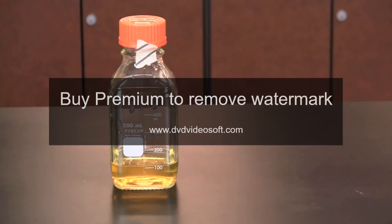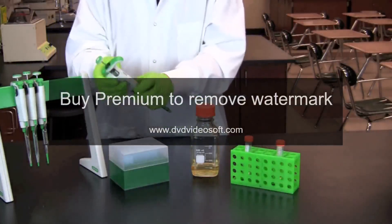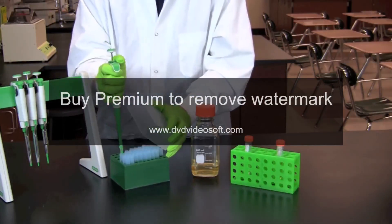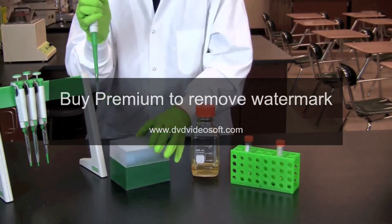After taking the media out of the autoclave, allow the media to cool to 55 degrees Celsius prior to adding ampicillin. Ampicillin is destroyed at temperatures above 60 degrees Celsius. Set your pipette for the volume of antibiotic prescribed in your lab protocol and transfer that volume to your media.